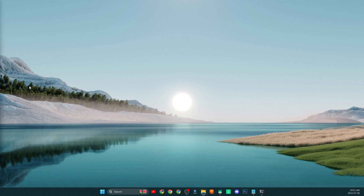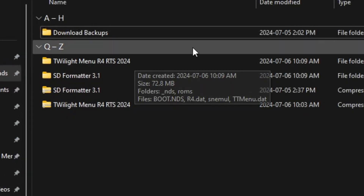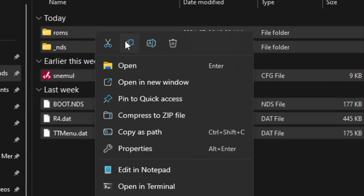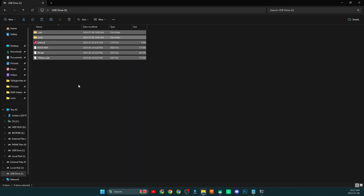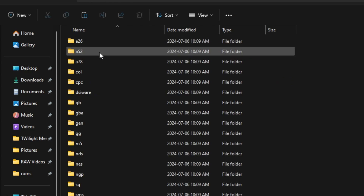Now navigate back to your Downloads folder. Inside, go into the Twilight Menu R4 RTS 2024 folder. Grab all of these files, right-click, click Copy, navigate to your drive, and paste those files in there. All you have to do is copy these six individual files, then copy your games into the corresponding folders inside the ROMs directory.